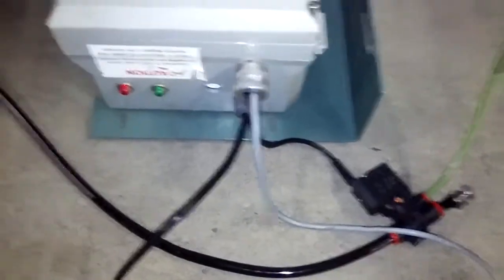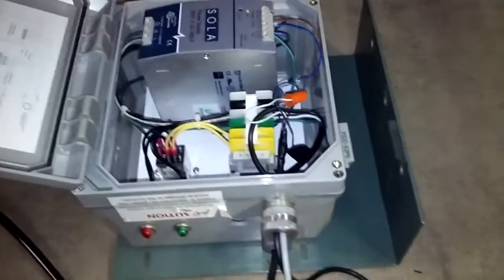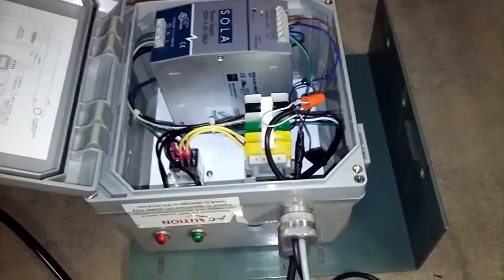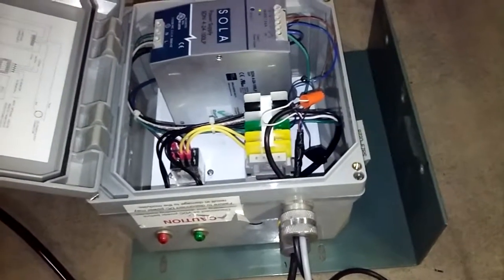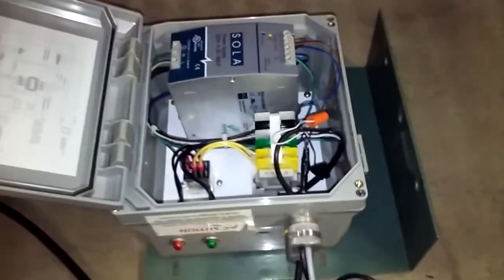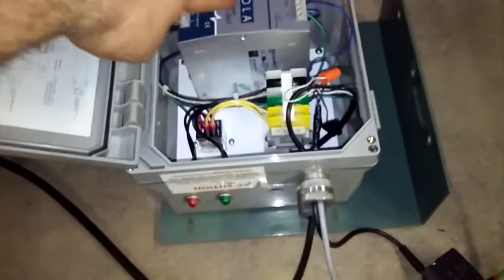And then there are those wonderful power supplies — I burnt out three of these, which is crazy because they used to be about $150 each, but now they're $450, which is more than enough to make a grown man cry. But here it is: 24 volt going in here.